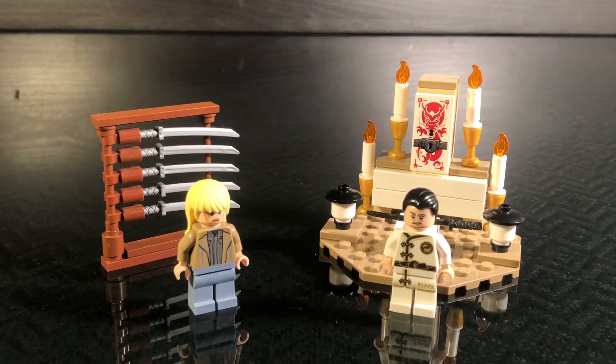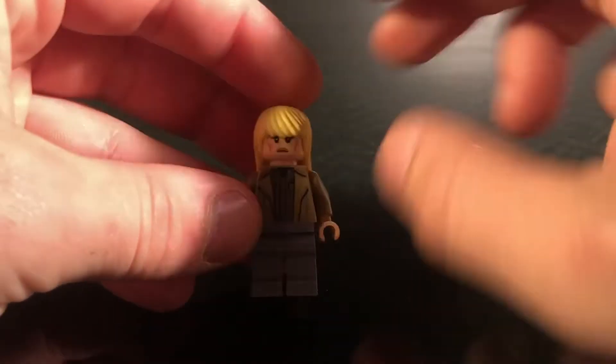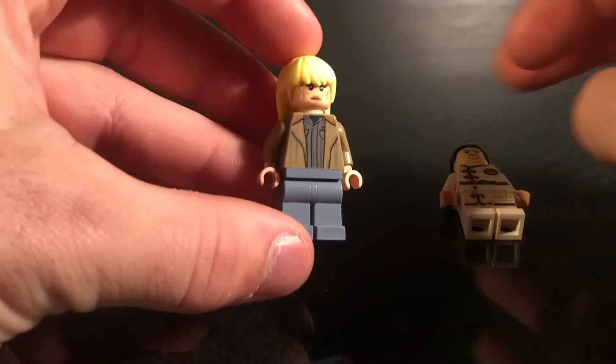I don't want to spoil too much if you haven't seen the movies, so we'll get straight into the set. I would include two characters in this set, being The Bride and Hattori Hanzo. So The Bride is our first character, which is Beatrix Kiddo from Kill Bill.